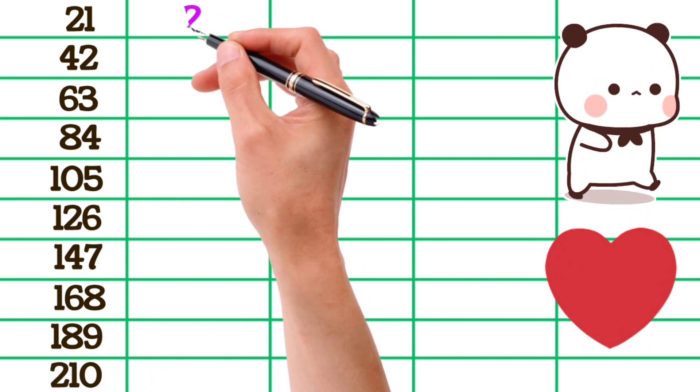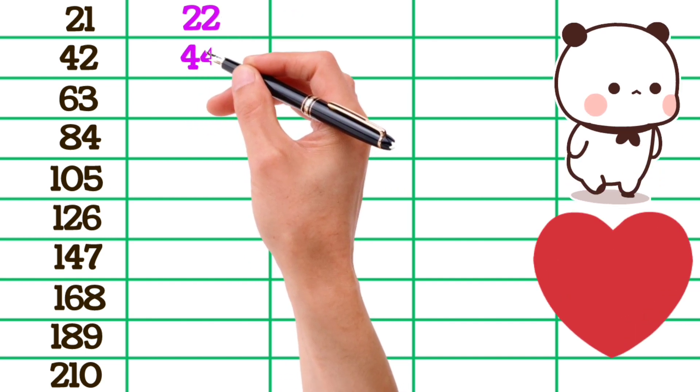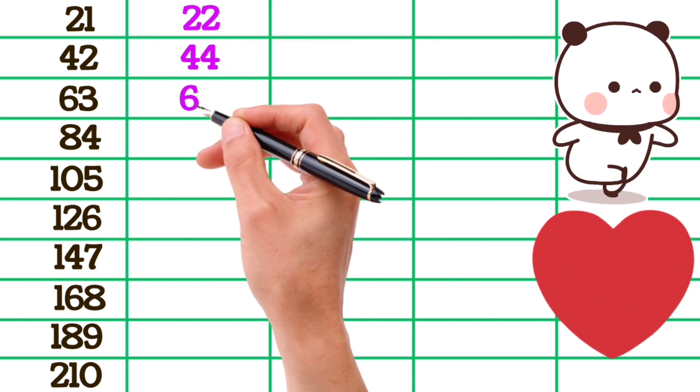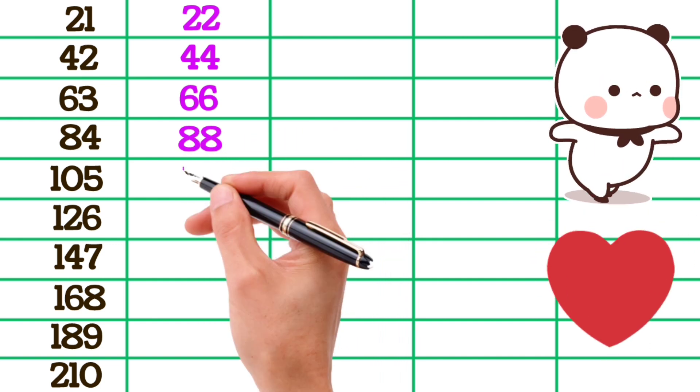22×1 is 22, 22×2 is 44, 22×3 is 66, 22×4 is 88, 22×5 is 110.